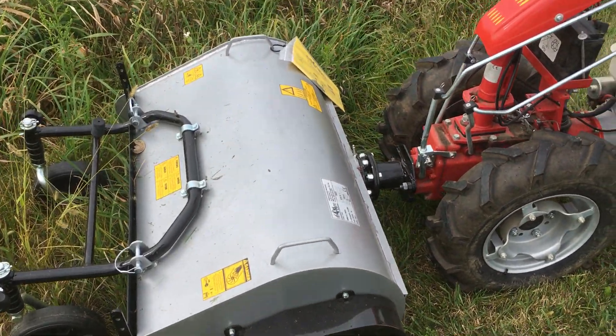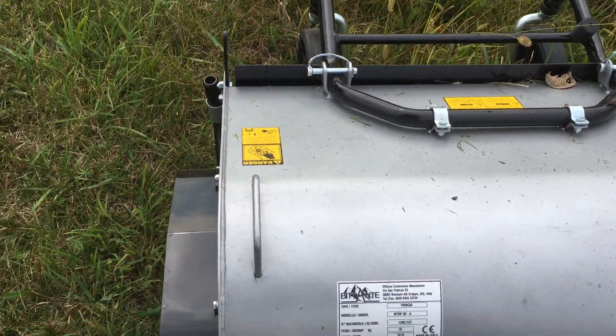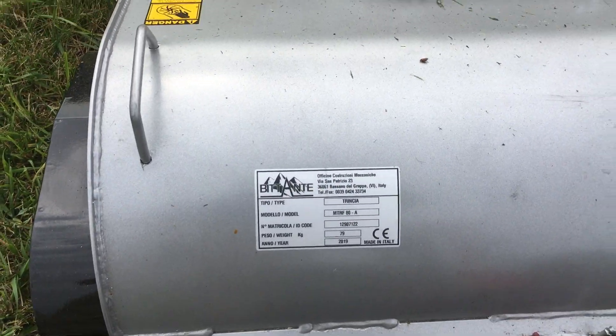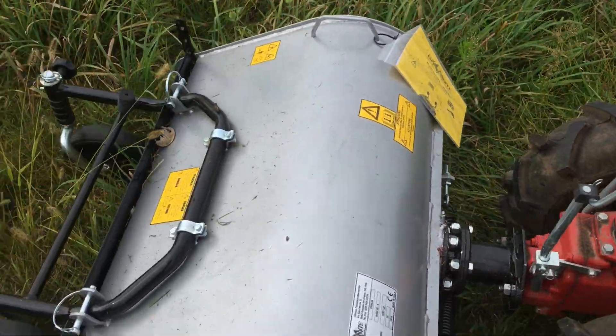Alright, so what we have here is the Bittante. This particular model is the 80 centimeters for the MAB. This is a 13 horsepower MAB. I also have 14 horsepower and 15 horsepower.